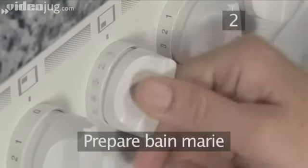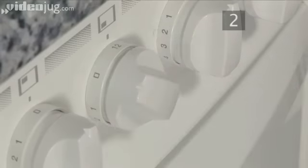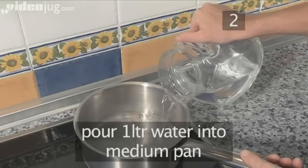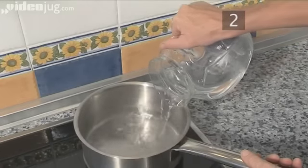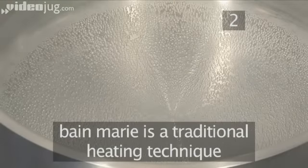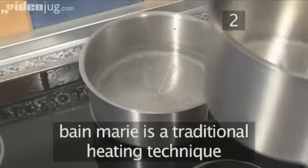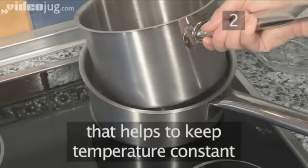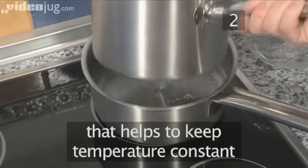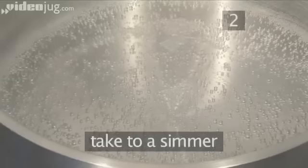Step 2. Prepare the bain-marie. Place a medium cooking pan on a high heat and pour around 1 litre of water. Bain-marie is a heating technique where one container with the ingredient to be cooked is placed in another larger pan containing simmering liquid. This technique is very important when working with chocolate. Now take the heat to a simmer.